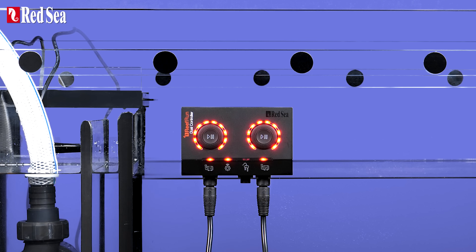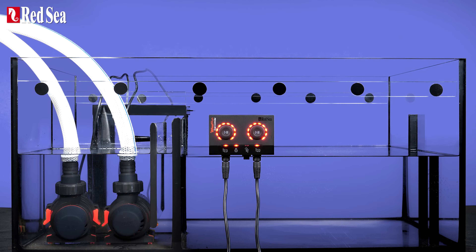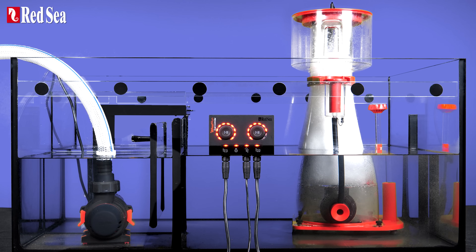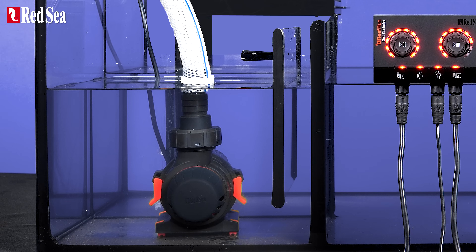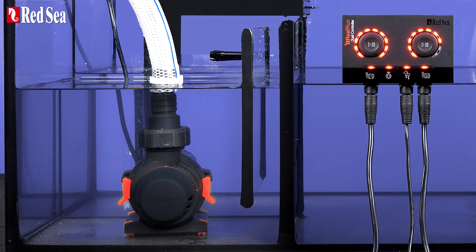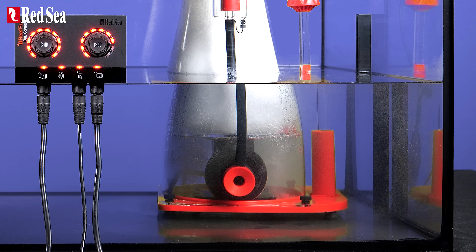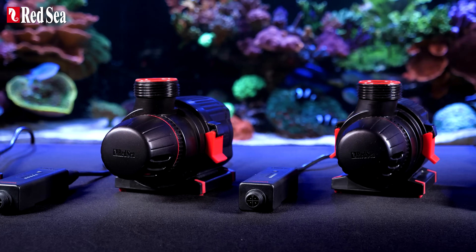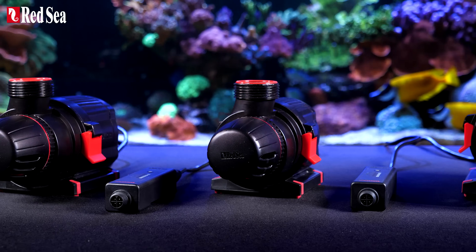The ReFront dual controller can operate up to two ReFront DC pumps as a single unit, even if one of them is a G1 model. The dual controller can also operate a ReFront unit with a ReFer DC skimmer, so once you purchase your first device, you're already set for the second with a significant saving. The ReFront G2 DC pumps — managing your reef the smart way.